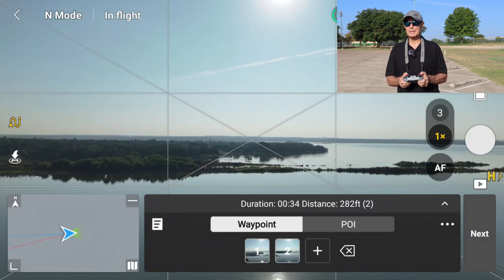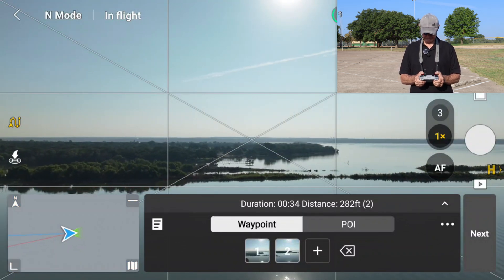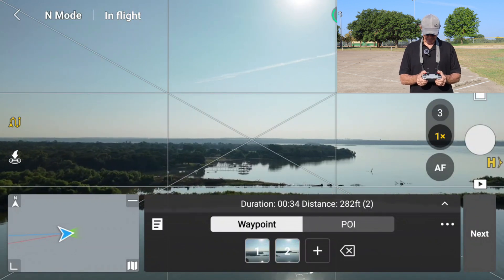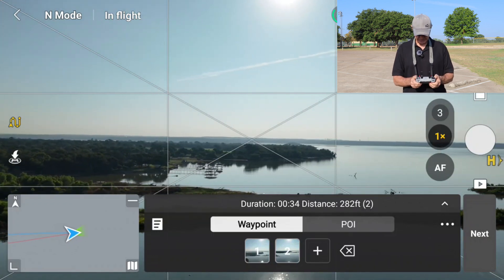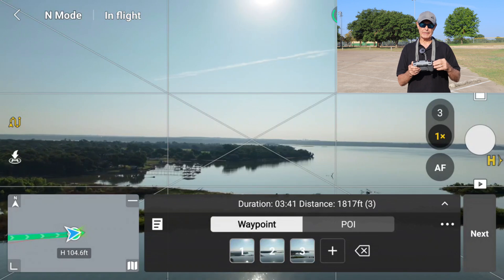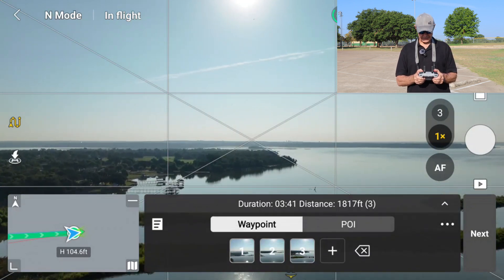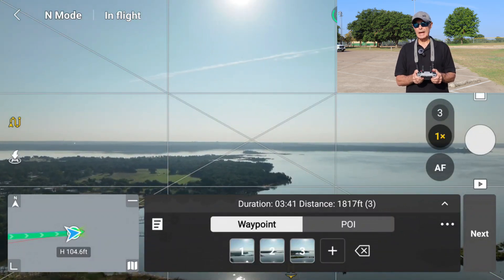Luckily, I'm low enough because I've got an airplane coming up behind me. When I get to the little peninsula right in front of me here, I'm going to go ahead and raise the altitude. But I'm going to stop short and set another waypoint because I wanted to maintain that altitude up to this point and then do a more vertical climb in altitude. So if I just flew to this point and climbed, it would do a gradual ascent out to that waypoint.